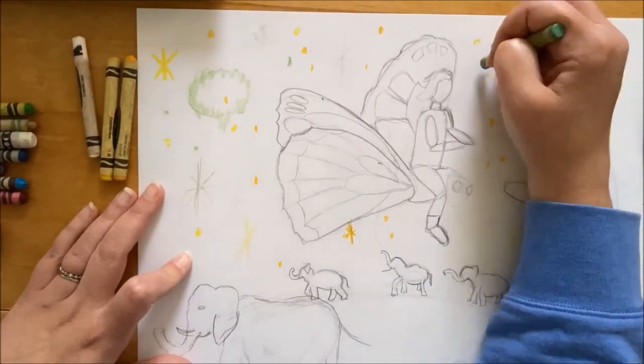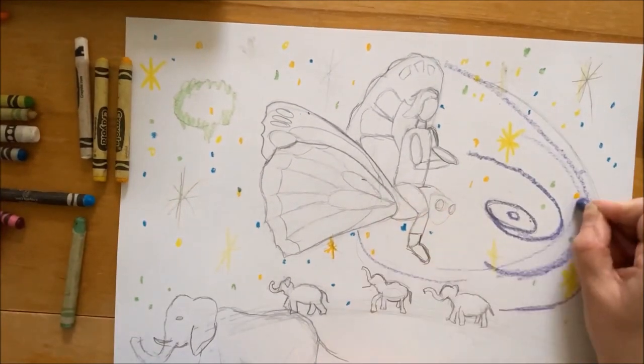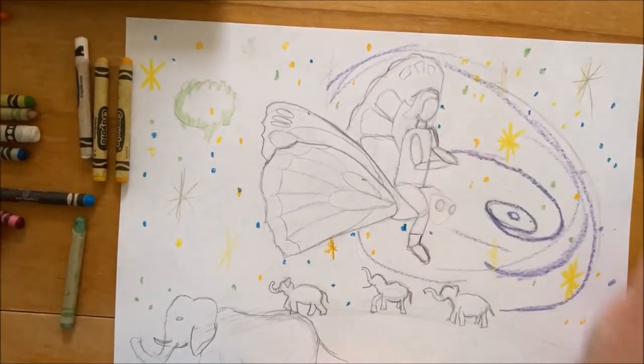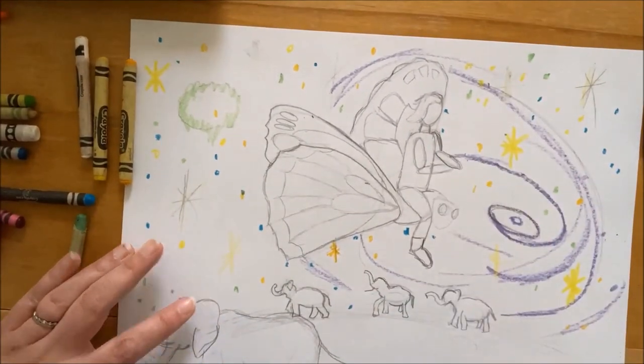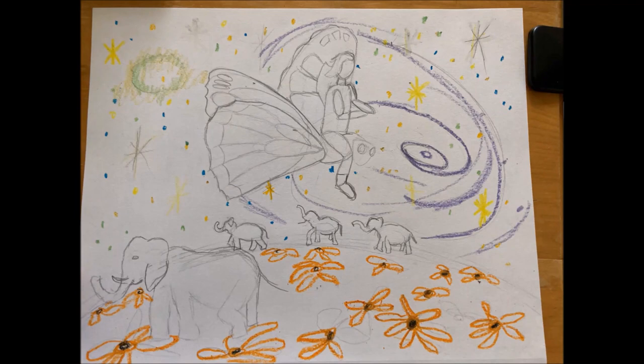I wanted to make my galaxy seem super magical, so I included lots of different colors — stars, the spiral galaxy with purple, and a green nebula. I outlined pretty much everything in the drawing, including the flowers at the bottom.